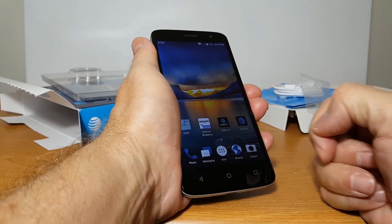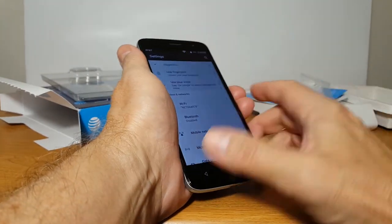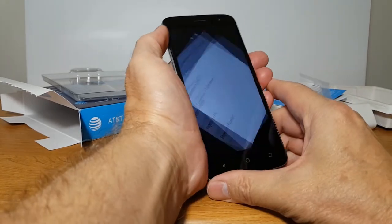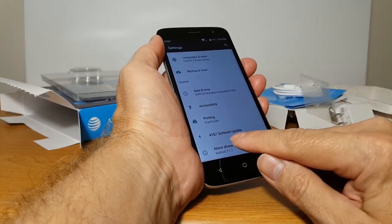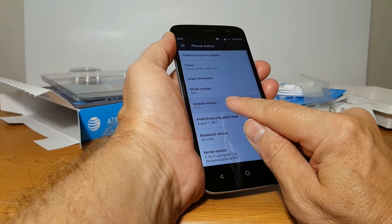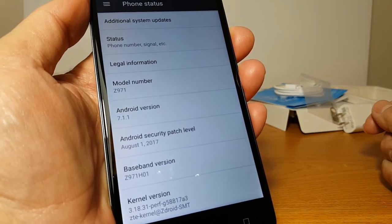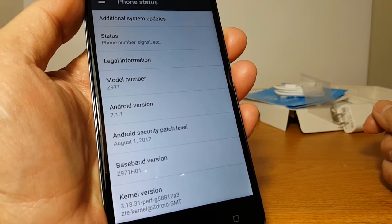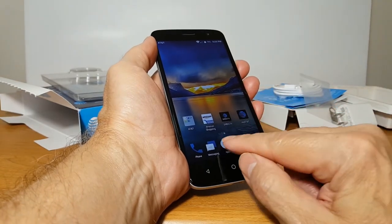Let's go through a few things on the phone. By swiping down and clicking on the settings icon, the first thing up top is the fingerprint sensor, which is on the back. You can use the fingerprint for pattern, and password — that's really nice. And let's go down to about phone. We have model number Z971, Android 7.1.1, and we are not at the latest security patch — that does need to be updated once you get this phone if you decide to buy it.